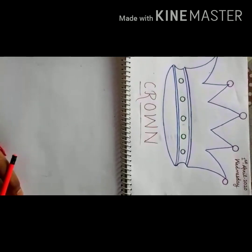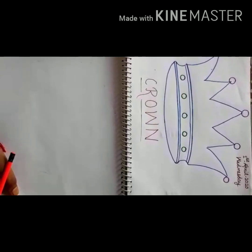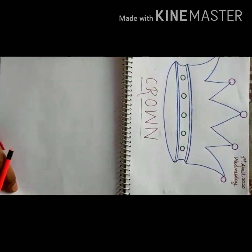Crown is used in functions, in parties. Girls also wear them. But today we will draw it in our file — how to draw a crown.